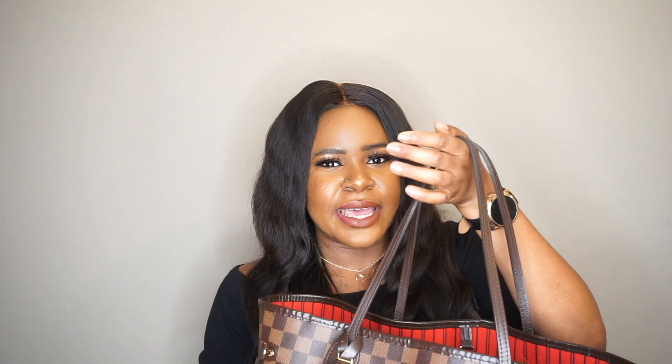Another con is that the straps dig into your skin when the bag is heavy, which is a bummer because the whole point of this bag is that it fits a lot. When I'm traveling, I just prop it on my hand luggage rather than wearing it. Also, without an organizer, it's a hot mess — everything is unstructured and just looks like a trash can inside. Having to spend extra money on an organizer for a bag that already costs an arm and a leg is definitely a con, at least for me personally.